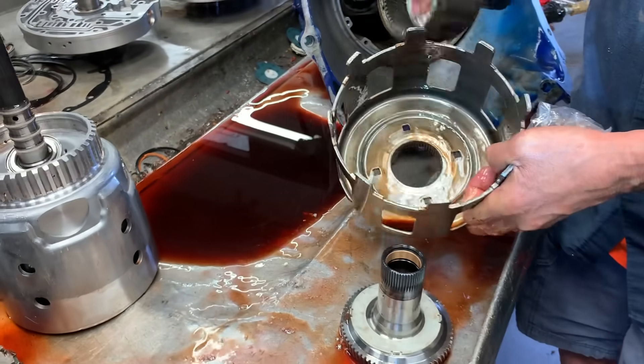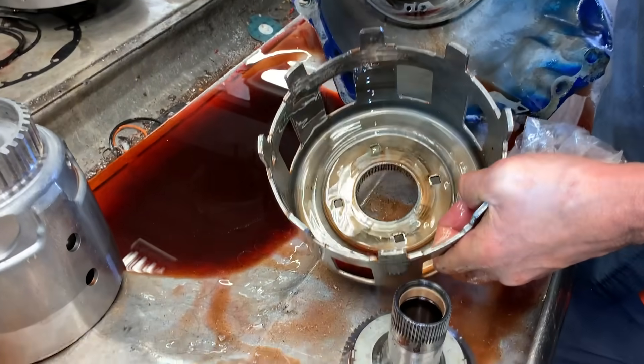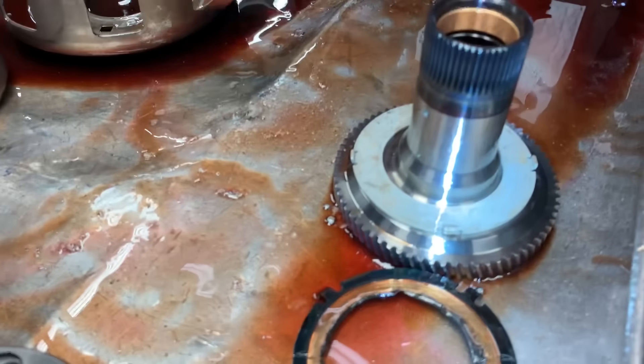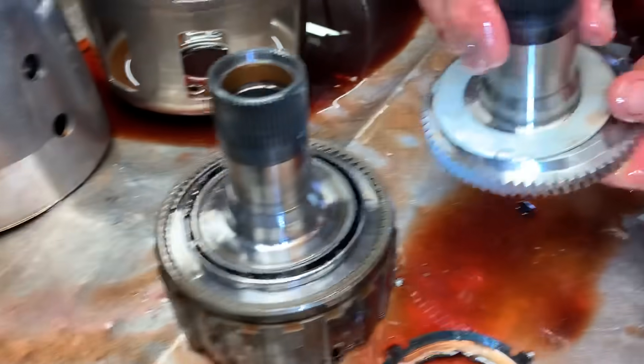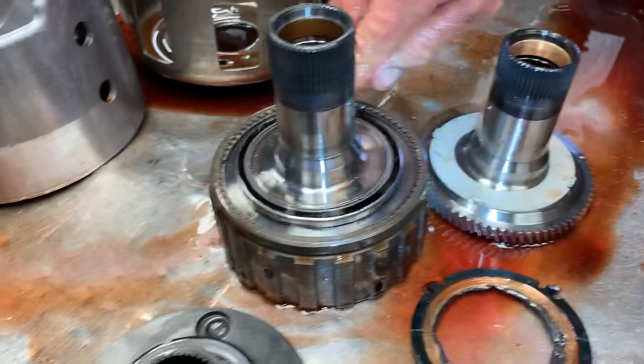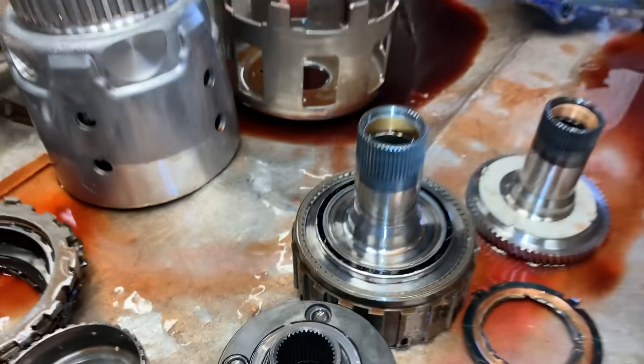Whether it's a bearing or a four-tab, they'll work every time — there's no problem. But that's another problem when people don't really know what they're doing. Bearing style and washer style — we upgrade everyone to the bearing style. When they put tow-haul in them, they put that bearing in. Another must.